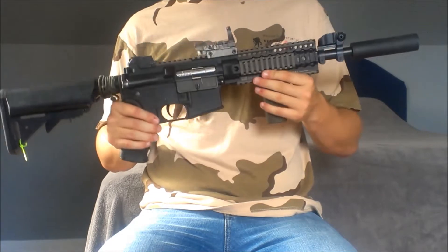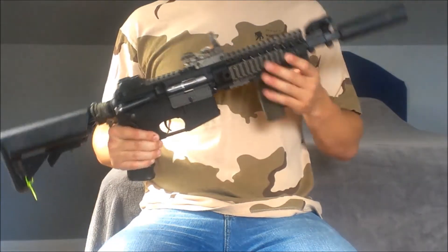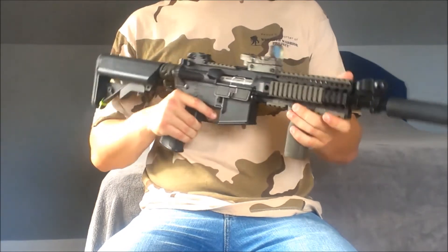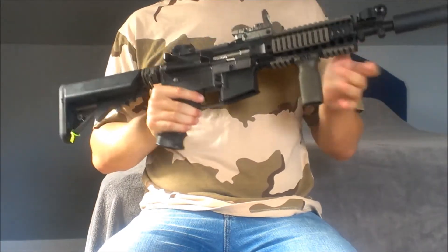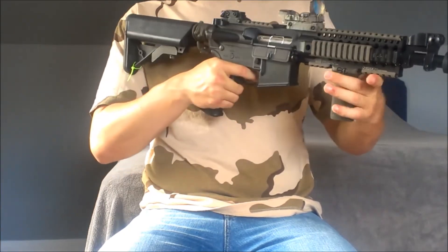Moving up we have the Daniel Defense Omega X light rails. These rails are pretty solid and well built — not everyone has them, but they're pretty unique. Over these rails we have the Magpul OD rail covers, which definitely make the gun look cooler with the OD two-tone look and are easier to grip.